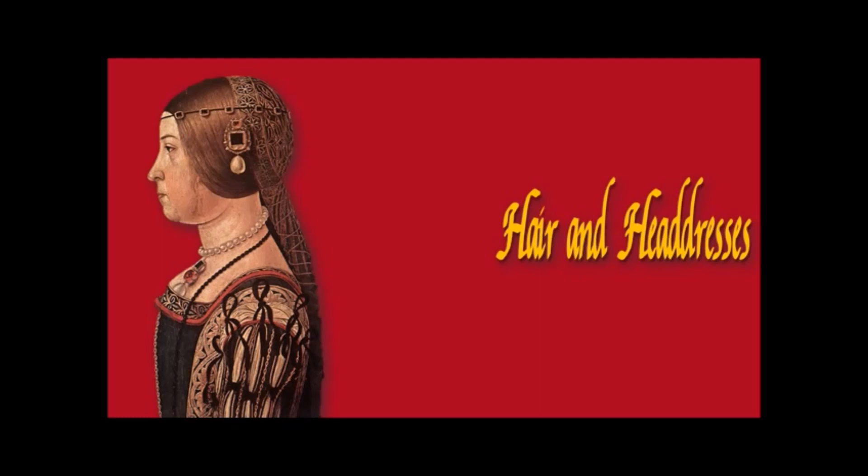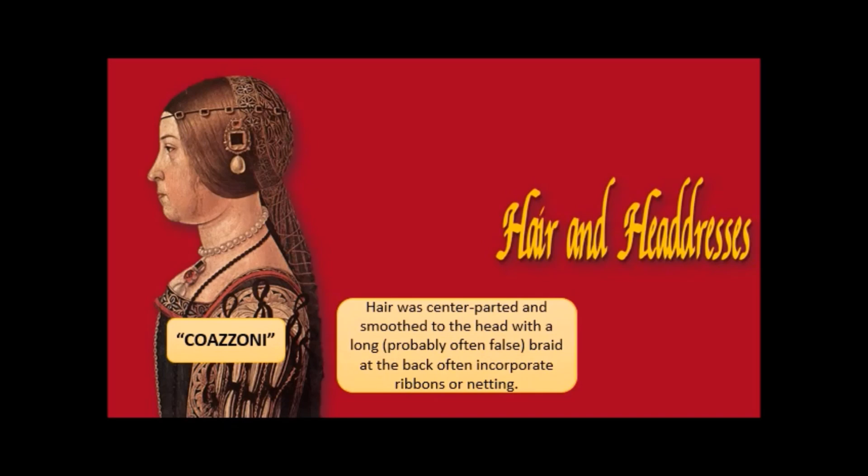Let's look at hair and headdresses in the Quattrocento. We have a wonderful profile image that breaks down what was happening. This whole hairstyle is called a coazzone. Hair was centre-parted and smoothed to the head with a long — probably false — braid at the back, often incorporating ribbons or netting. Some kind of product, probably olive oil, was used to keep it very smooth, flat, and shiny.